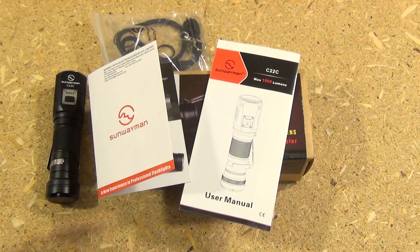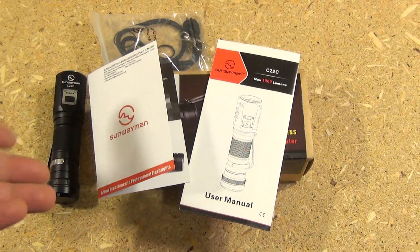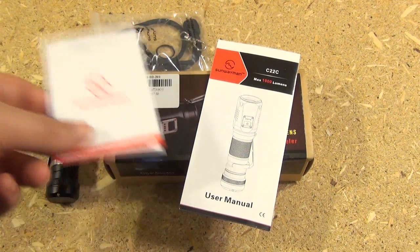Hey YouTube! Here with another flashlight review. This is the very first light I've ever had by this brand, Sunway Man.